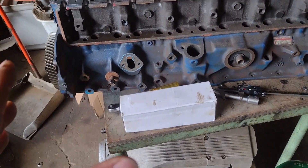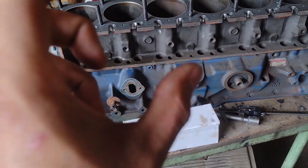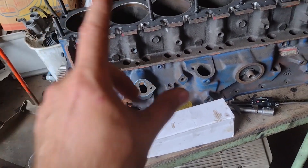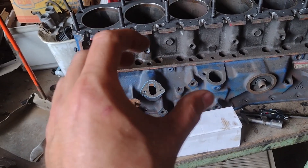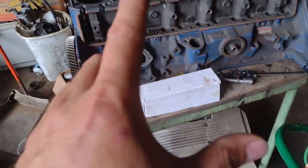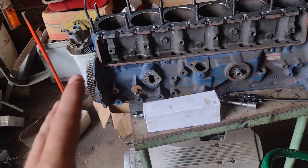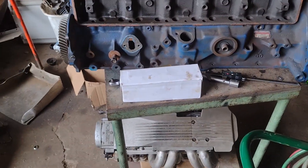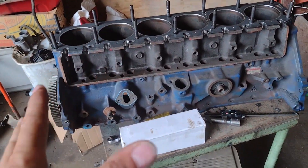I'm doing some research and it looks like the preload on these lifters and on the LS lifters is about the same — 80,000ths max on these, and the LS stock preload is like 75,000ths — so real close. It came out to a sixteenth of an inch less than nine inches, but we're just going to round up to nine inches. Hopefully that's fine. That's how I did it — go watch his video, he explains it way better than I did.